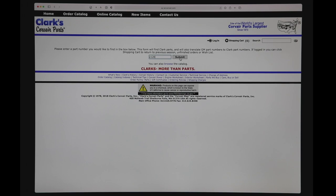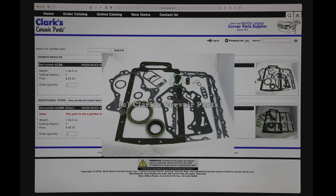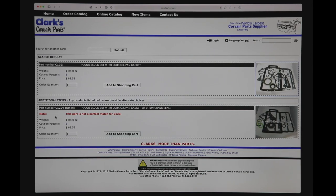So I've got a part number and I want to see some information on it — it's a major gasket set. It shows the photo; I can click on the photo and get rid of it by clicking the X, clicking the background, or clicking on the photo again. You'll also notice that right below this part number we bring in another part number, which is usually an item that's very similar or may have something else you might be interested in. In this case it's the same gasket set but with Viton crank seals.